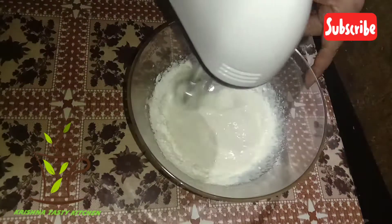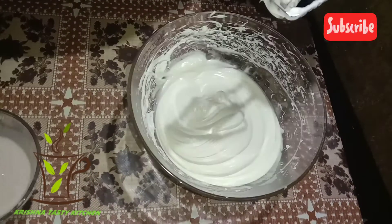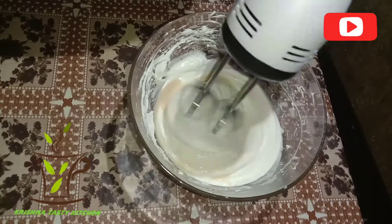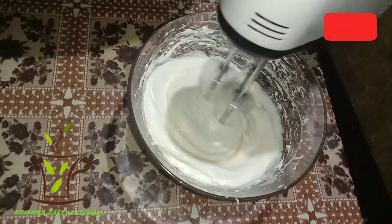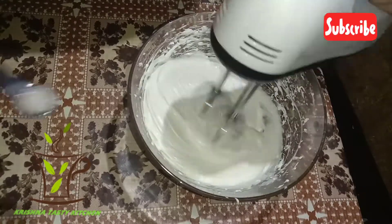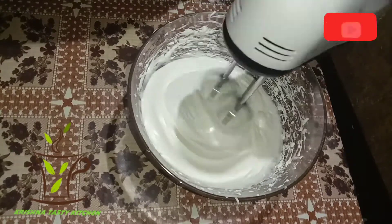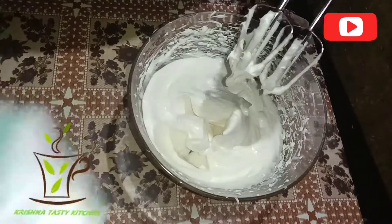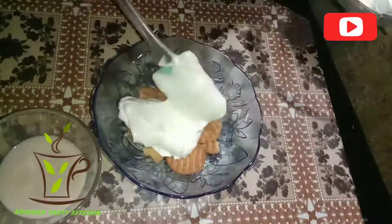Add 1 cup of powder. We just put it in the pan and add 1 cup of powder. This is the one that is ready. We can cook it a little bit.